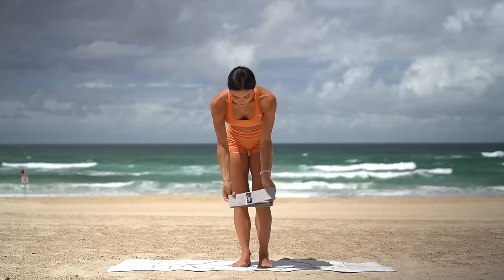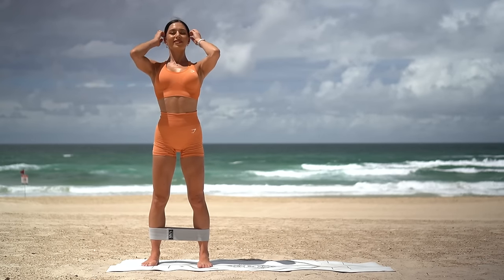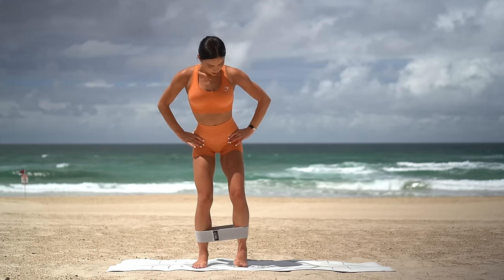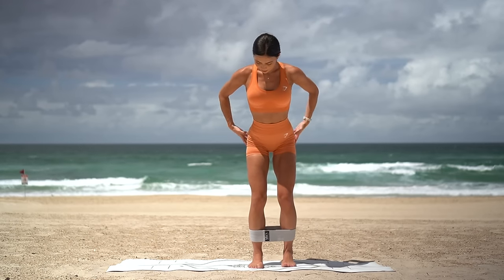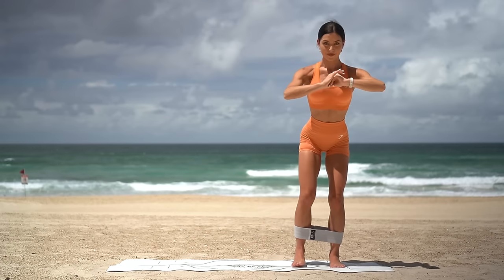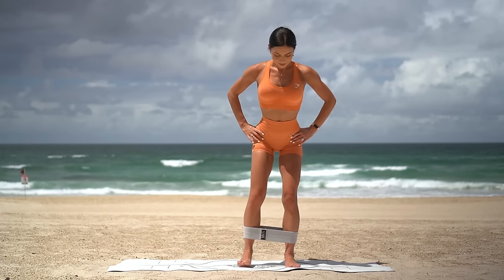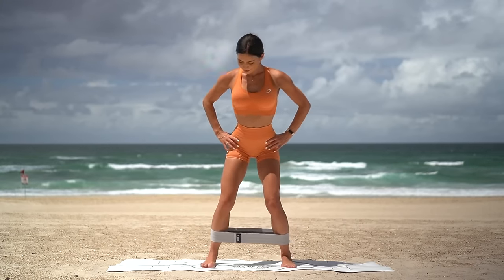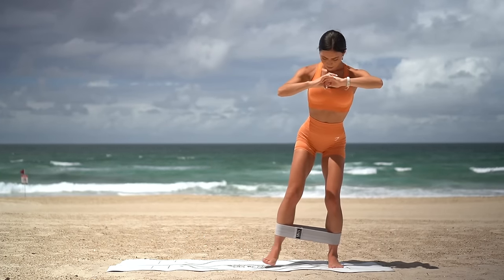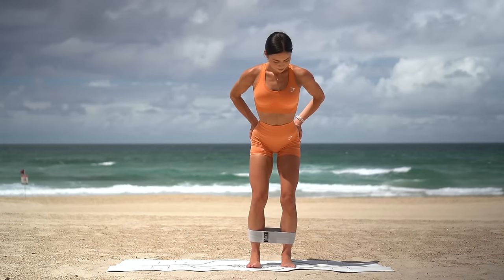Grab a hold of your band and place the band around your shins just above your ankles. Then shuffle yourself to the left side of your mat with your feet hip distance apart in parallel. Bend your knees slightly, hinged forward from your hips and really draw your navel in. Let's take some side steps over to the right three times and then three times over to the left. This is really going to get into the outside of our glutes. It shouldn't take long before you start to feel them screaming at you. Make sure that your knees are bent, that you're drawing your navel in, and that you're really trying to step out nice and wide so you feel that resistance on the band. You're doing really well, you're about halfway there. Keep breathing. Just two more and last one.